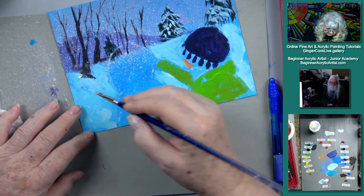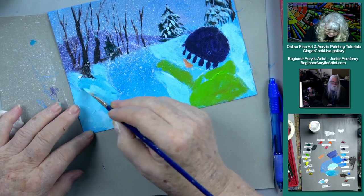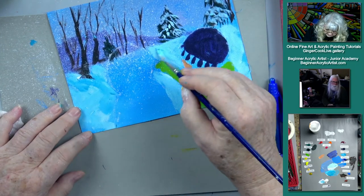I want some shadows back here in our snow. The shadow knows — I want some because the snowman is going to be white and I want him to show up.